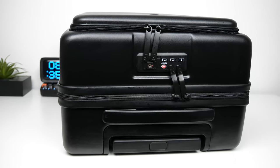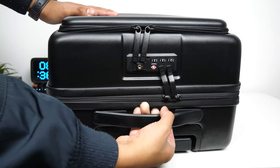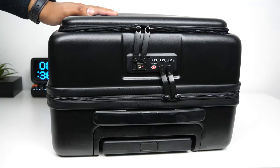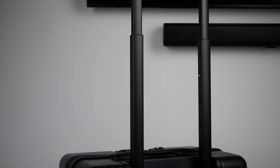The suitcase has a top and side handle with a very low profile that looks really good. The handle stretches and then retracts once you let it go. It also has a back height-adjustable handle to roll the suitcase with, and it sits flush with the suitcase as well.